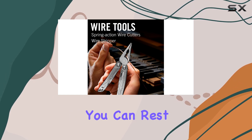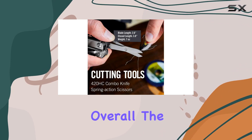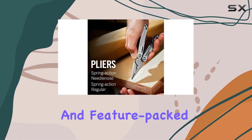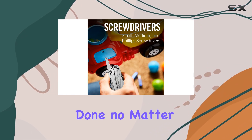With its 25-year warranty, you can rest assured that this multi-tool will be a long-lasting addition to your EDC collection. Overall, the Leatherman Wingman is an excellent choice for anyone seeking a reliable and feature-packed multi-tool. It offers great value for money and is a tool you can trust to get the job done, no matter the task.